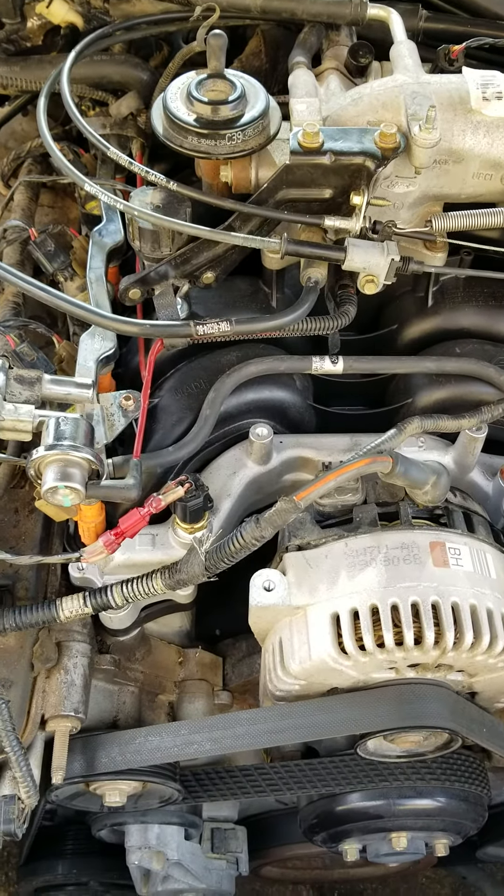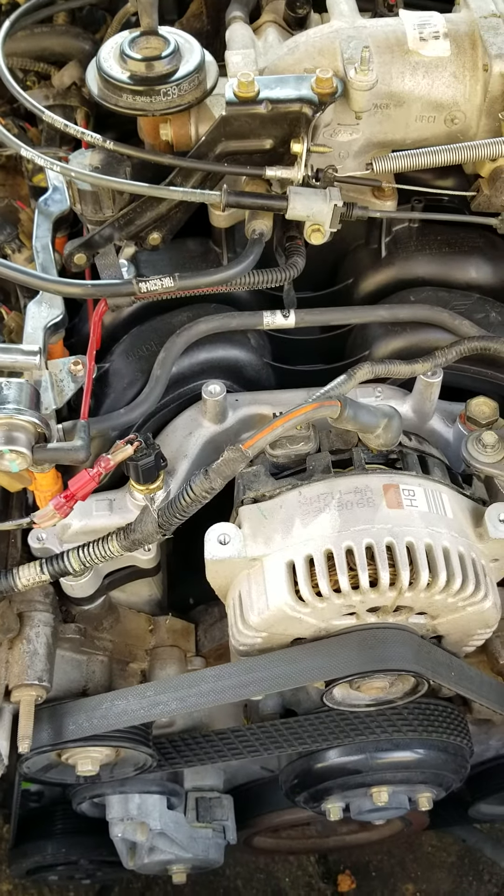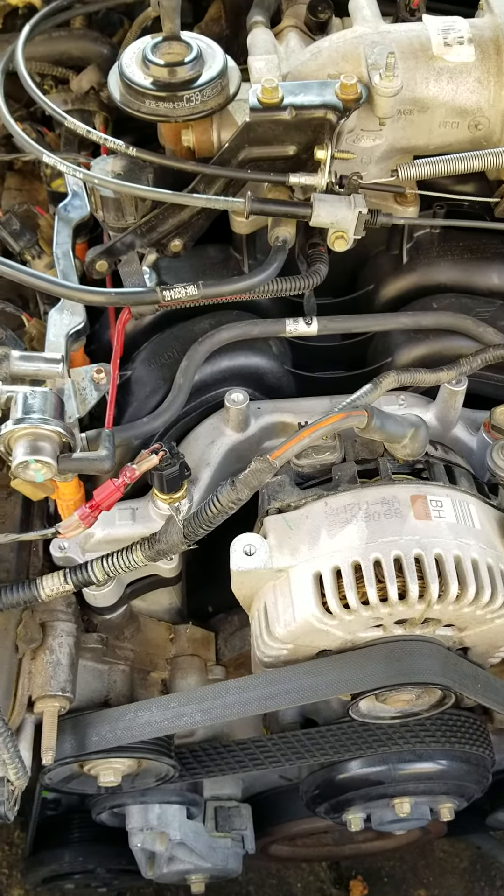Alright, so I've got a 2000 Ford Crown Vic with the 4.6 liter. We were having a problem with the intake manifold — the original manifold on this, this part here, was plastic.